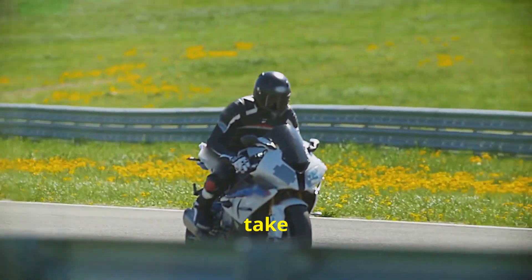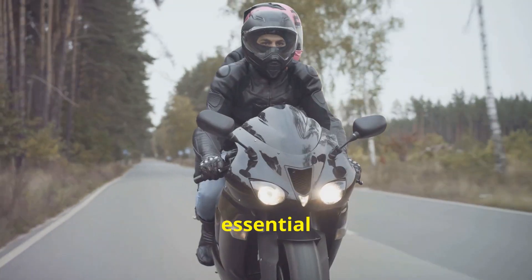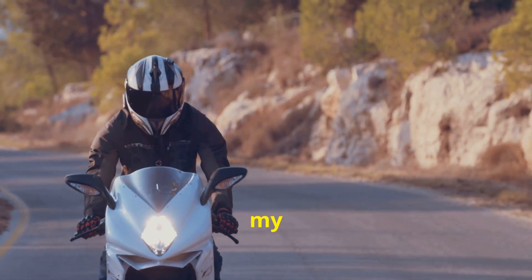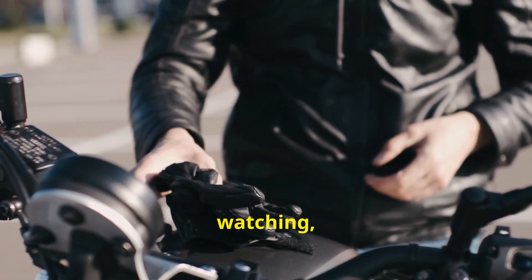So, here's my take. A slipper clutch isn't just a fancy racing feature. It's essential for anyone who wants smoother control and a safer ride. Don't just take my word for it — try it out and feel the difference. Thanks for watching and ride safe.